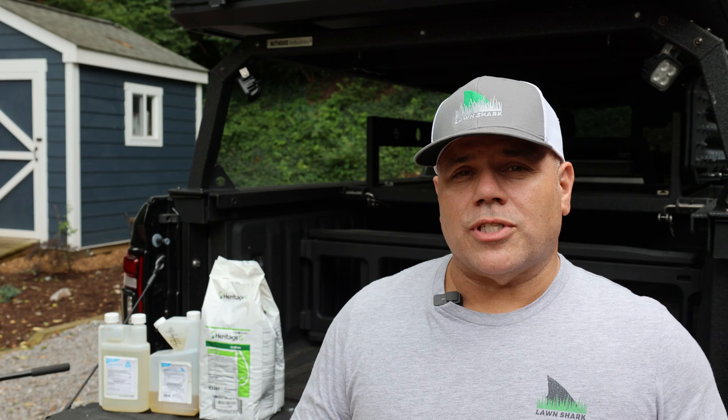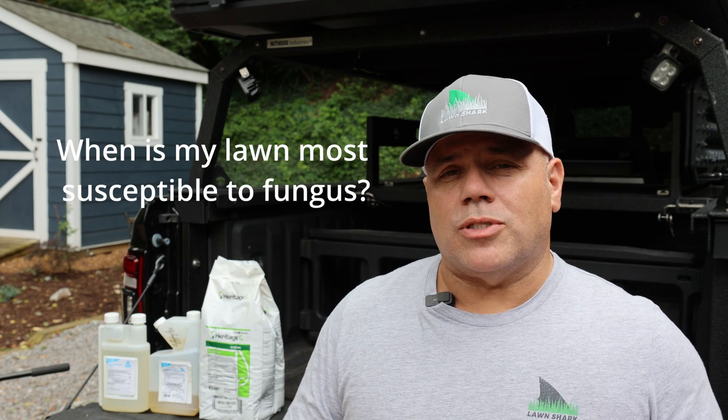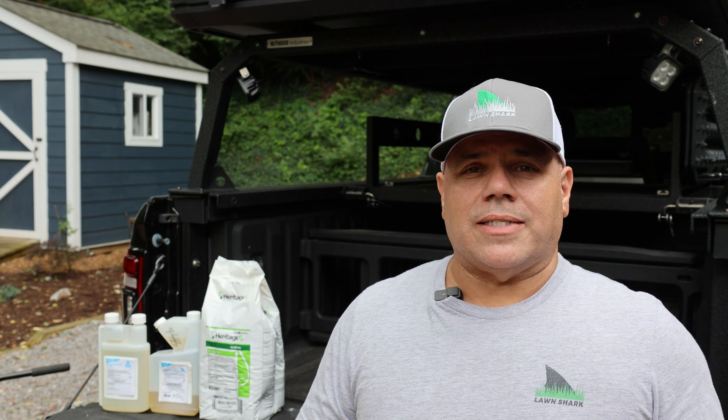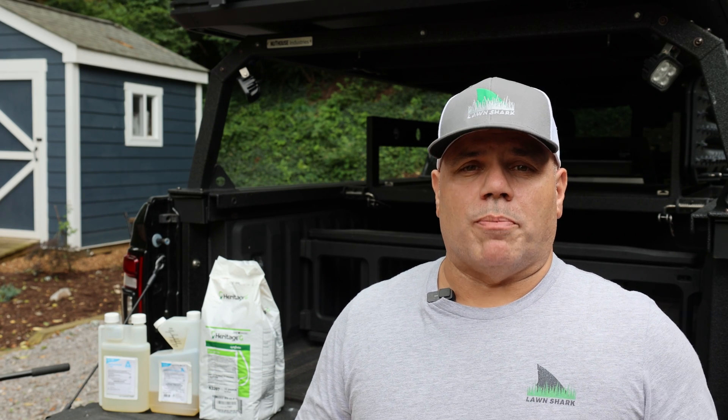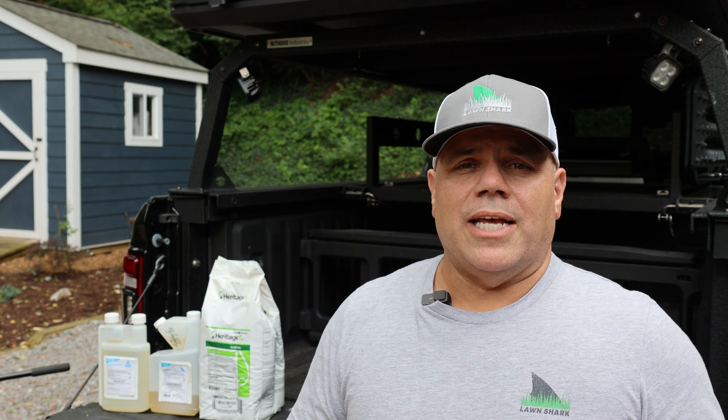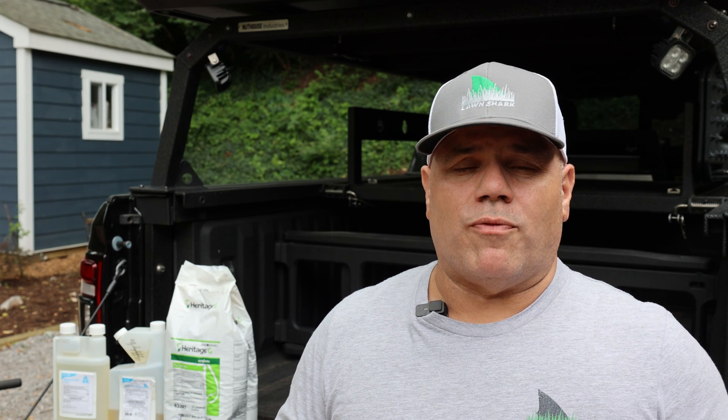As we go through this video, I want to answer a few key questions that are really important in understanding how to prevent disease in your lawn. The first question: when is my lawn most susceptible to fungus? The short answer is it depends. If you have warm season grasses like bermuda or St. Augustine, typically the time your lawn is most susceptible is when things are starting to cool off in the fall, or early in the spring before it really starts moving — because when the grass is growing less, it's a lot more susceptible.